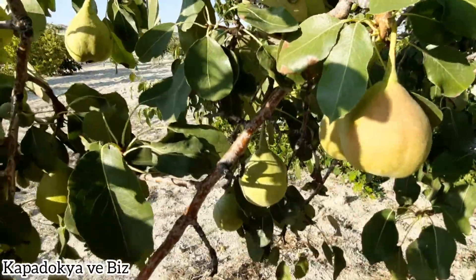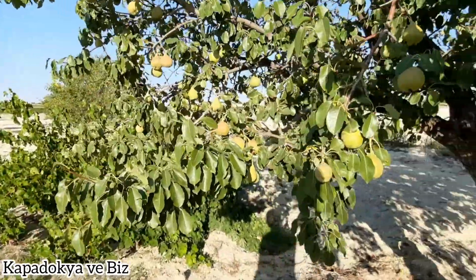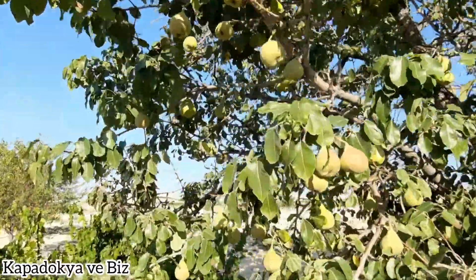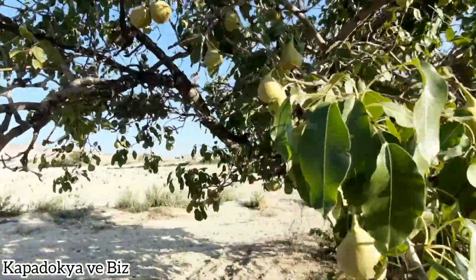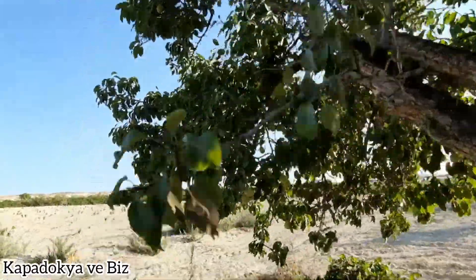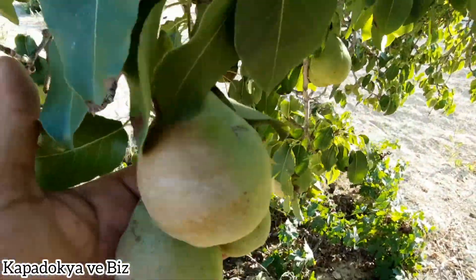Armudumuzun toplama işlemini eylül ayının 15'inden sonra yapmaya başlayacağız. Armutları toplarken saplarıyla birlikte toplayacağız, saplarını kırmamaya dikkat edeceğiz. Toplama işlemini bitirdikten sonra saplarından armutlarımızı iple bağlayacağız. İp salkımında ortalama 15 ila 20 civarında armut olacak.